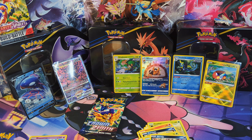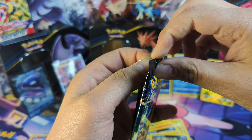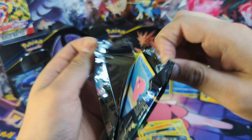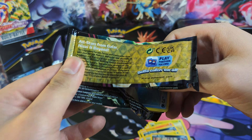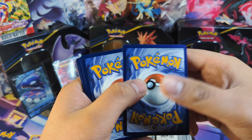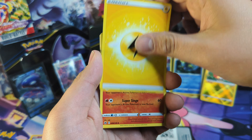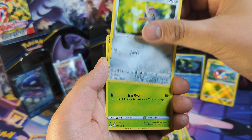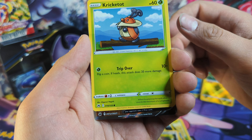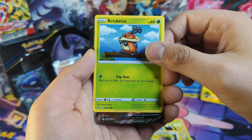Just going to move some of the garbage out of the way. And finally our last pack — hopefully we can get some nice last pack magic going on here. Got the Phanpy and the Crobat Top. Ooh, we got something here — it's probably the Drapion V. Yep, there it is. Got the Drapion V card. Awesome.